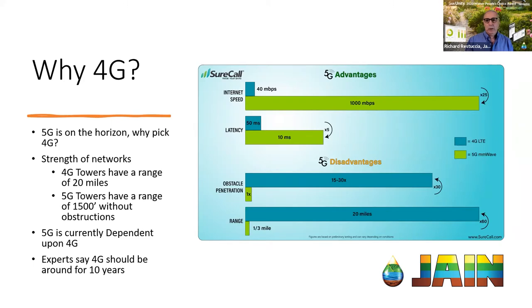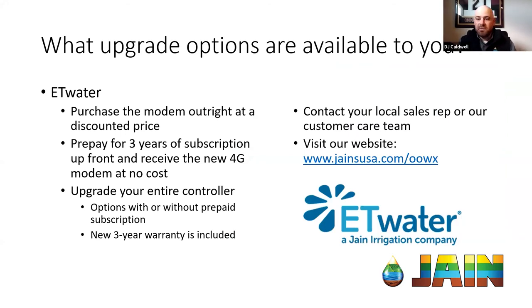Once you've determined that you need the upgrade, the next step will be reaching out to your local sales rep, our customer care department, or you can visit our website listed on screen — you can actually do the upgrade yourself directly there. ET Water has done a very good job throughout history of giving options for upgrades. We basically have three separate options to get that 4G modem in your controller.